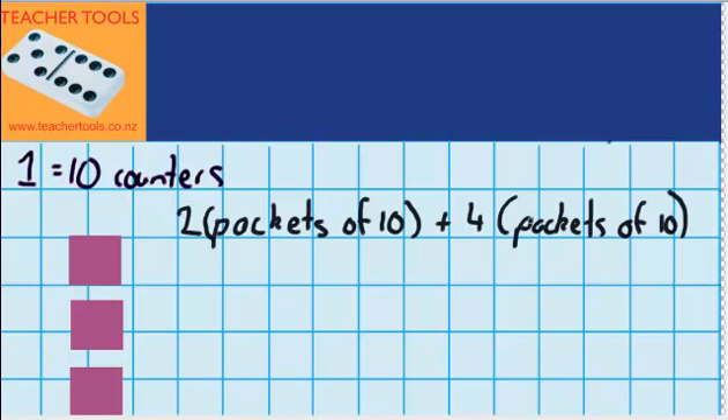I want to work out how many counters I have in total. Here you can see I've got one pack and another pack — that's the 2 packs. I'm going to remove the counters out of those packs so we can see what it looks like.